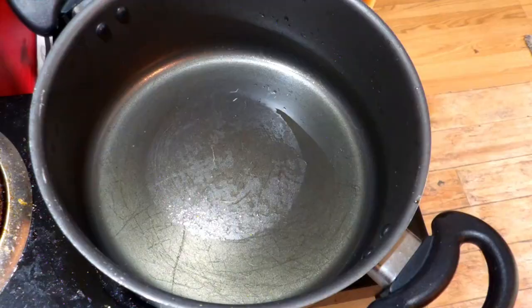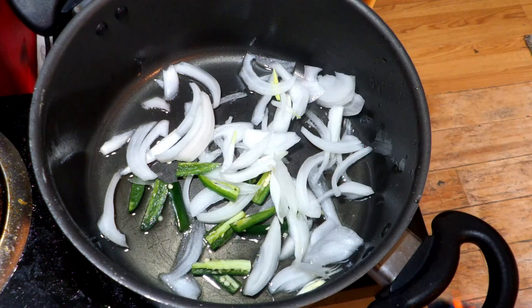You're going to set that aside. In a pan, add some oil. Once the oil is hot, add your onions and your serrano peppers and let the onions become transparent.